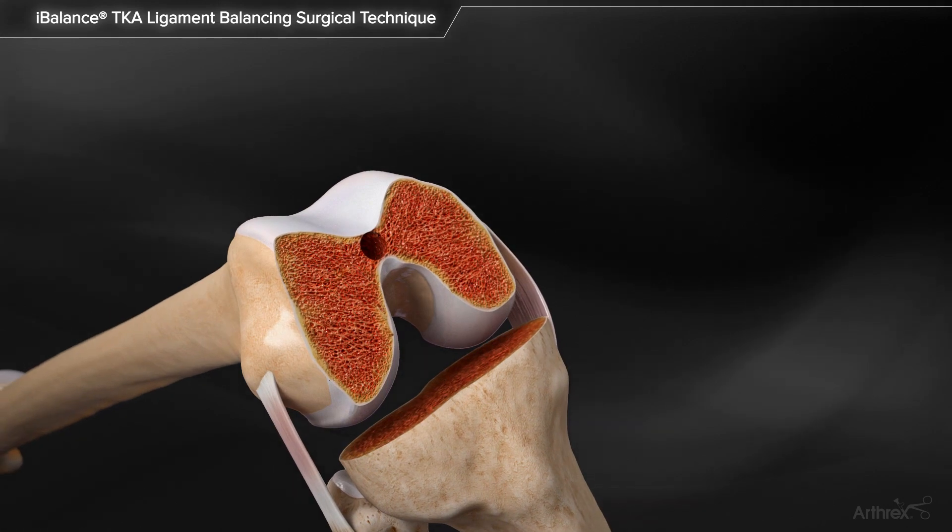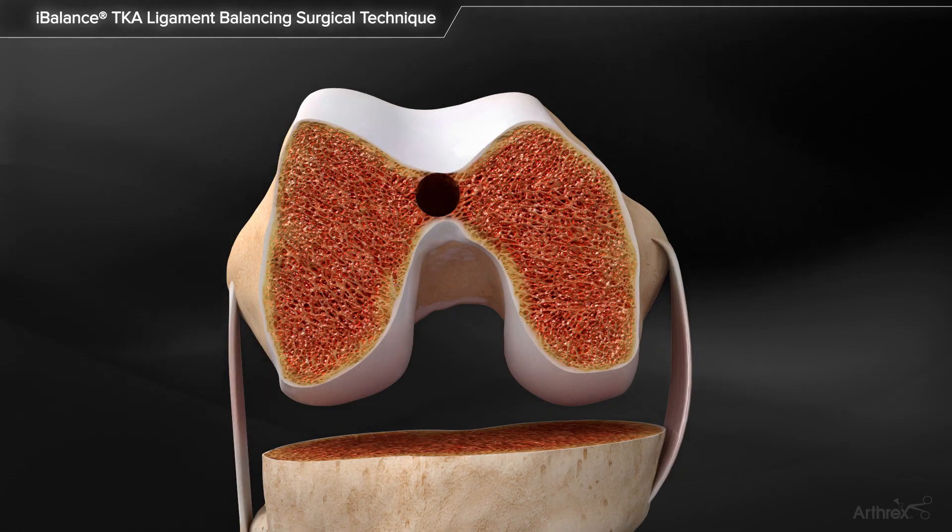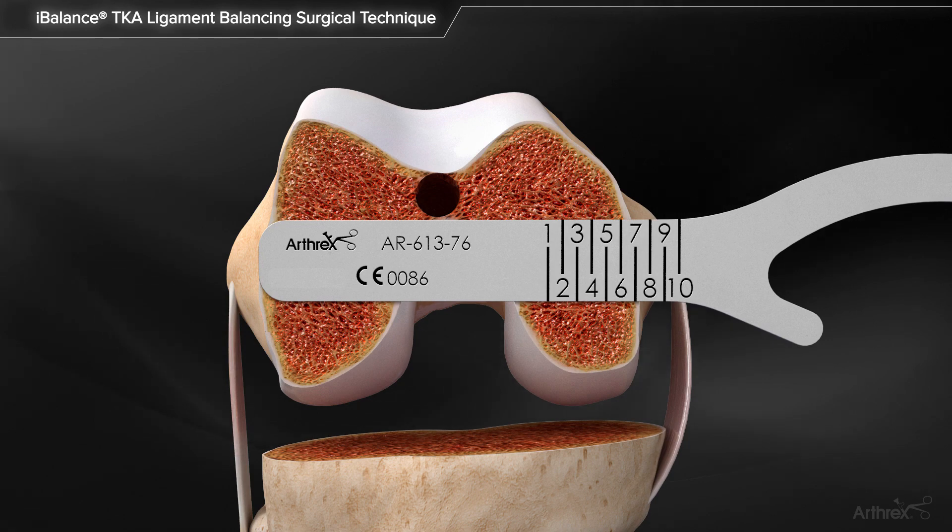The angel wing may be used to estimate the ML size of the femoral component relative to the resected distal femur.